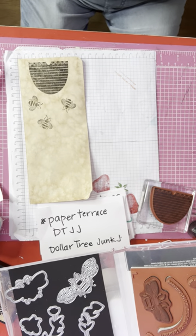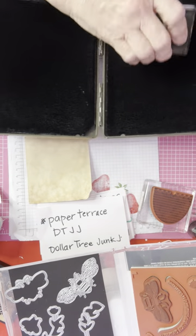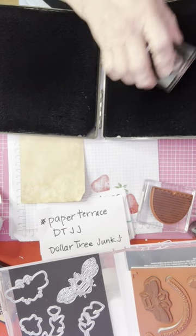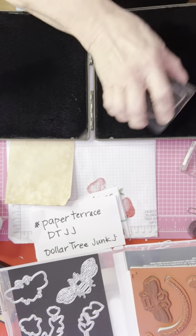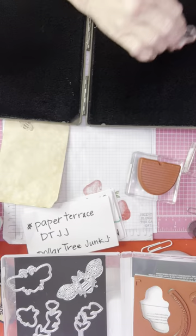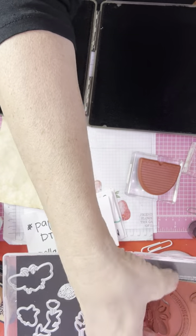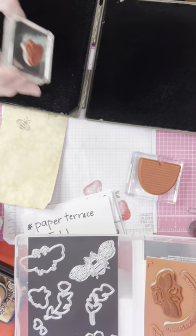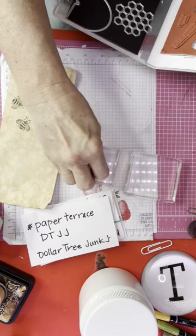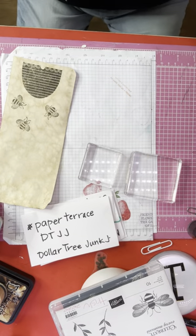I will say that I have a stamp cleaner — I made my own. I found it on Pinterest, the stamp cleaner solution. Mine has peppermint in it, because I really love peppermint smell and taste. I'm going to clean my stamps to get the ink off — it just makes them last longer. Sometimes it still stains. Tuxedo Mento ink also stains. I'm going to get this out of my way and put these stamps away. We will get out our journal.